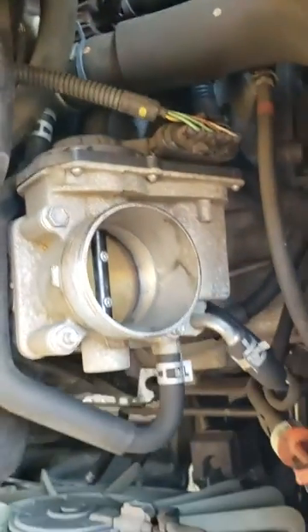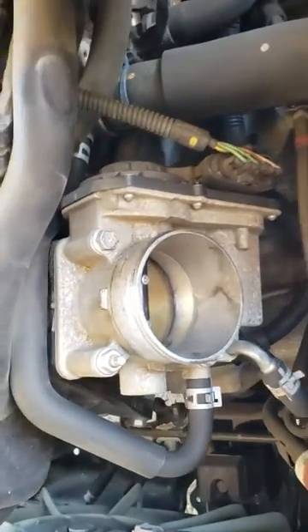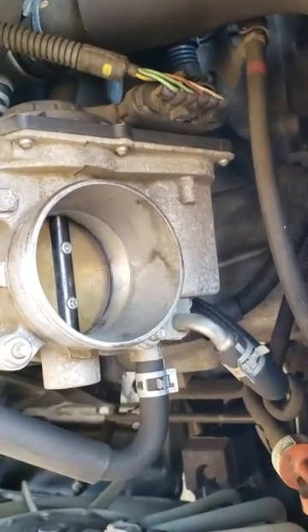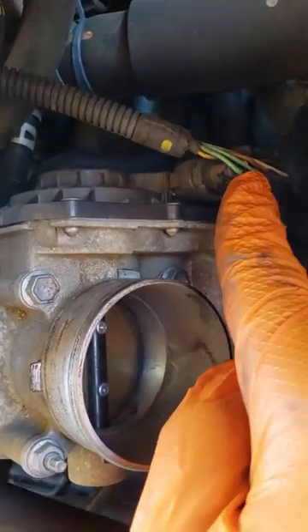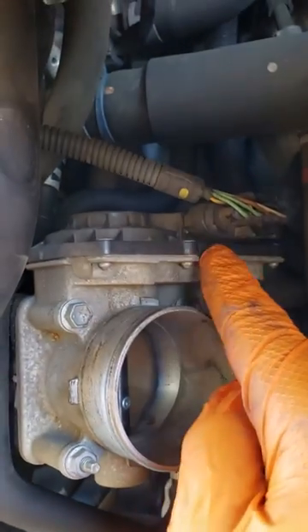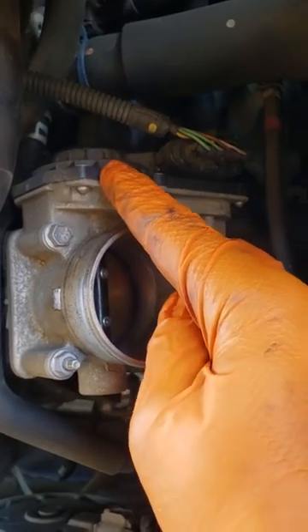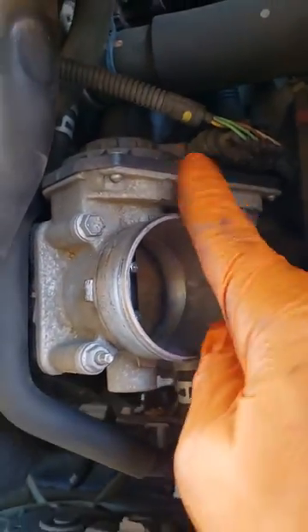So we have a malfunctioning throttle body. And these things are not cheap, my friend. Tried to clean them and everything — doesn't work because it's an electrical issue going on back in here. Now, there are videos on YouTube that show you how to take this apart and possibly fix it. But we're not going to do all that. This thing is pretty old already, so we're just going to replace it with a new one.